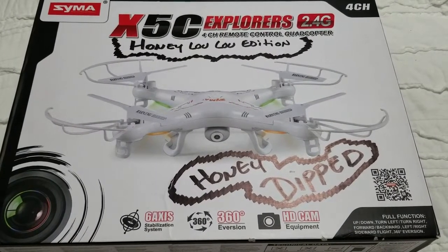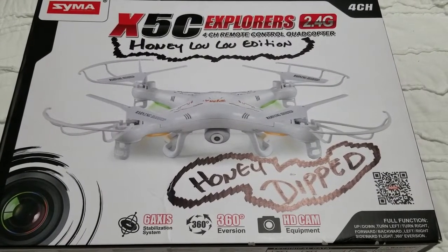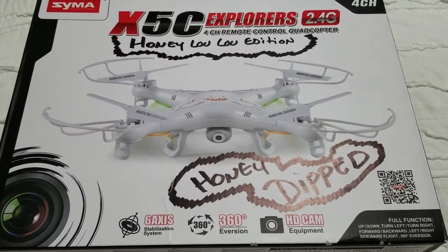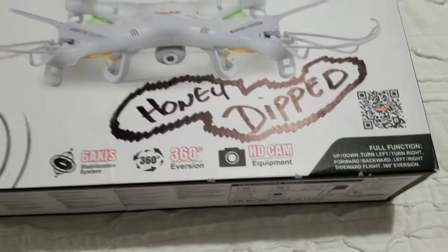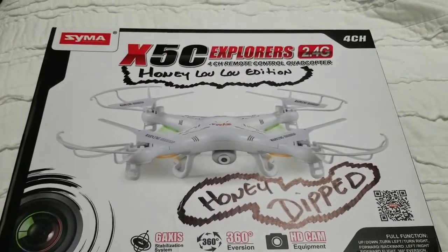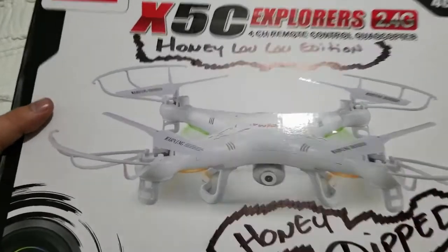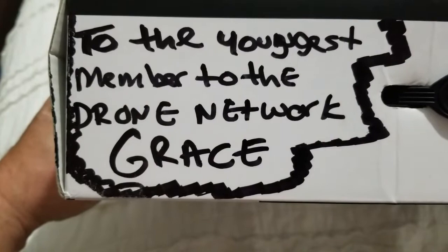This is my daughter's drone. This whole project was conducted by the Drone Network and Honey Lulu. It started out as a regular Syma and it has been honey dipped, as you can see right there in the box. Honey Lulu Edition Syma X5C to the youngest member of the Drone Network race.